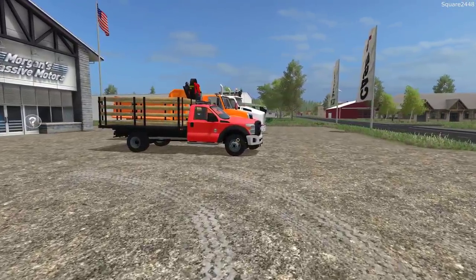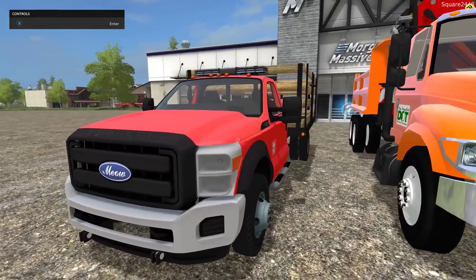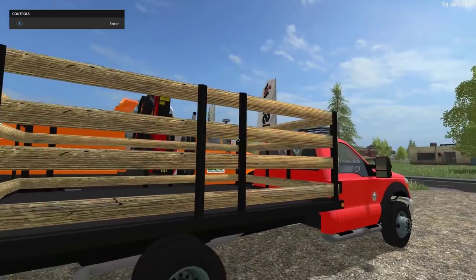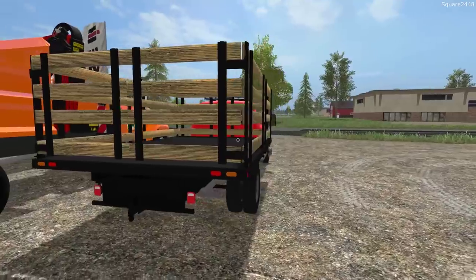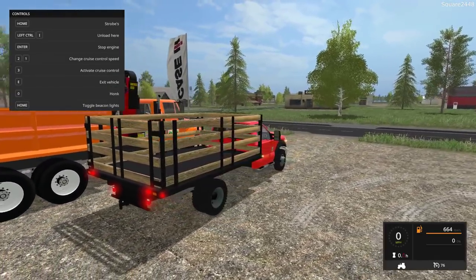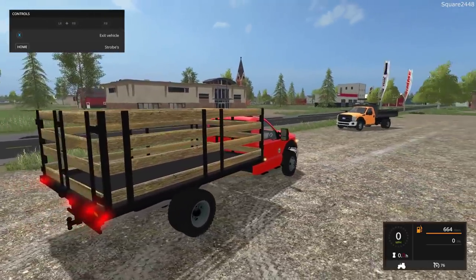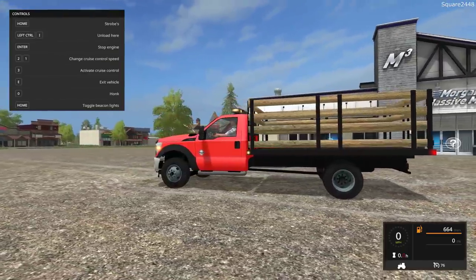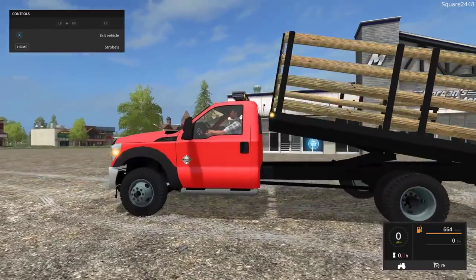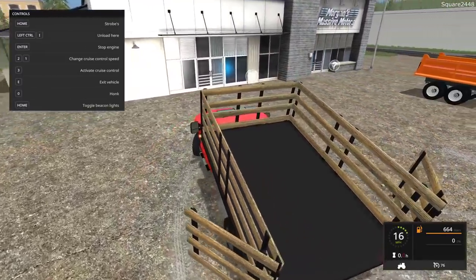Up next we'll be taking a look at a Ford F550 rack body dump truck, very similar to the other one. The cab and rims are color changeable — take a look at the brakes, very nicely done. Coming around to the side you can see the Power Stroke badging. This one has the lights option, and just take a look at this rack body bed. It does have the barn door style back, which is nice, with very nice wood textures. Top speed at 76 miles per hour — similar to the other, just different beds. I really do like this rack body dump truck.